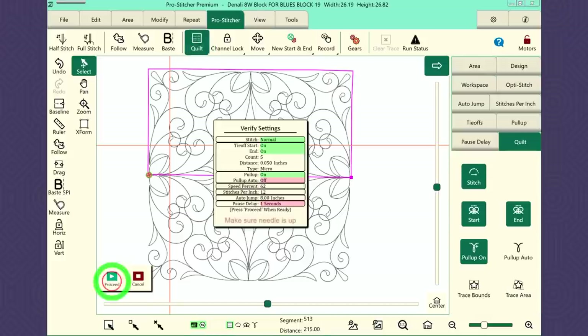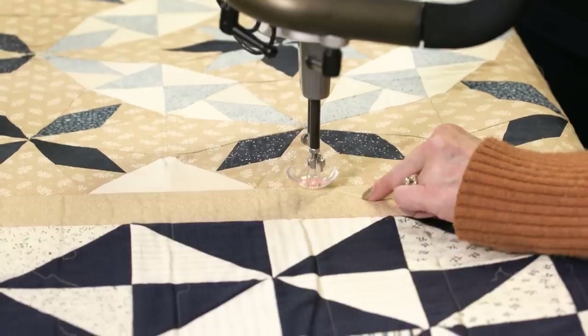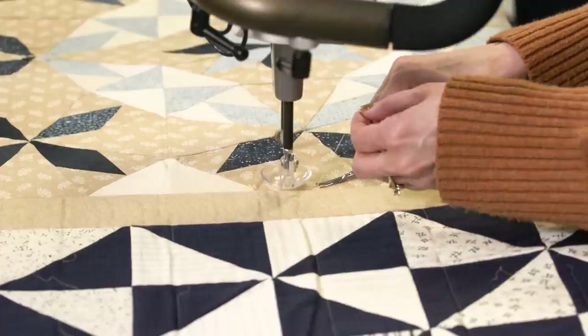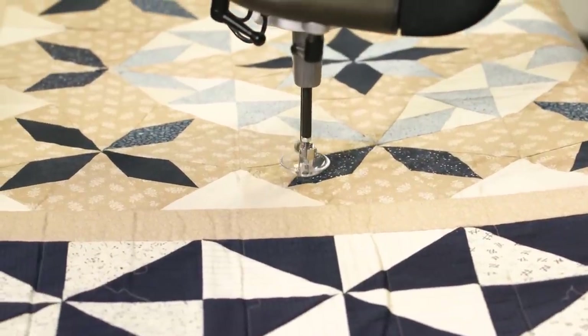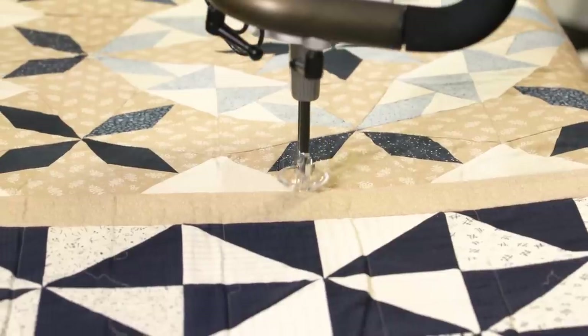ProStitcher, quilt, run, proceed. Now what thread are you using on this block? This is the Micro Quilter thread from Superior Threads — it's the 100 weight.